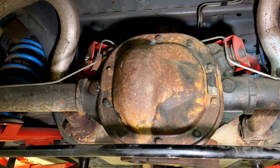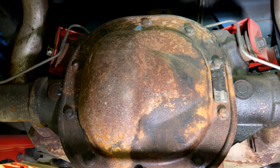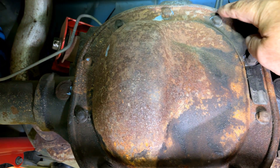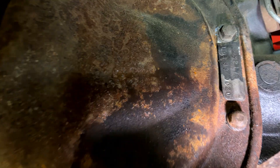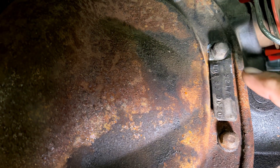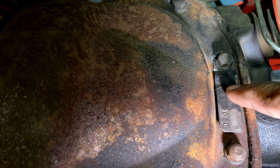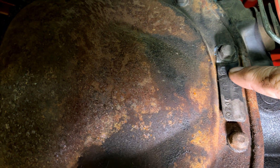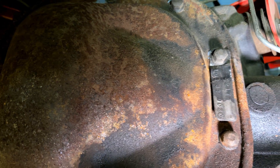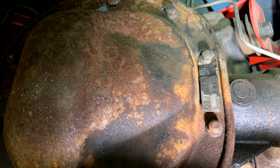One of the most obvious places to start is with the axle tag. I'm pretty sure that this tag should have been on this bolt, so someone's probably been in this rear end. However, if we take a look at the tag, we can see it says L08. What that means is it's a limited slip — that's what the L is — and the 08 means it's a 3.08. So this car had factory 3.08 gears.